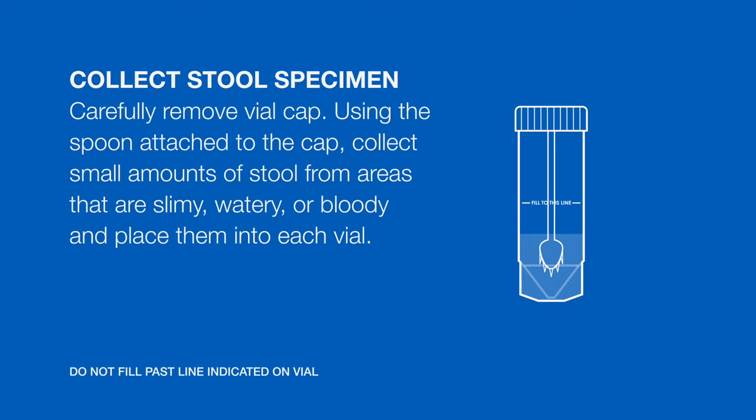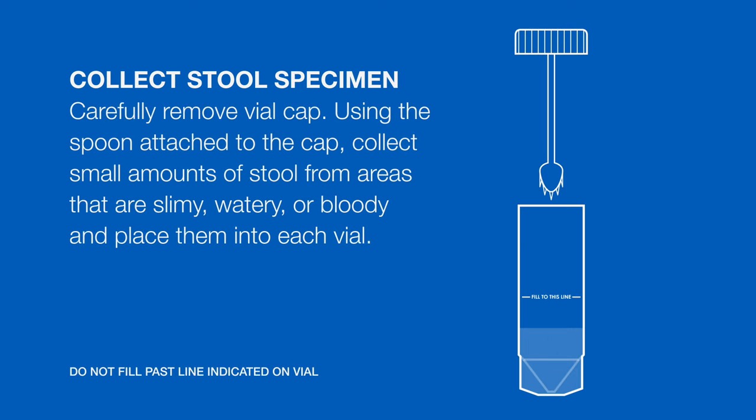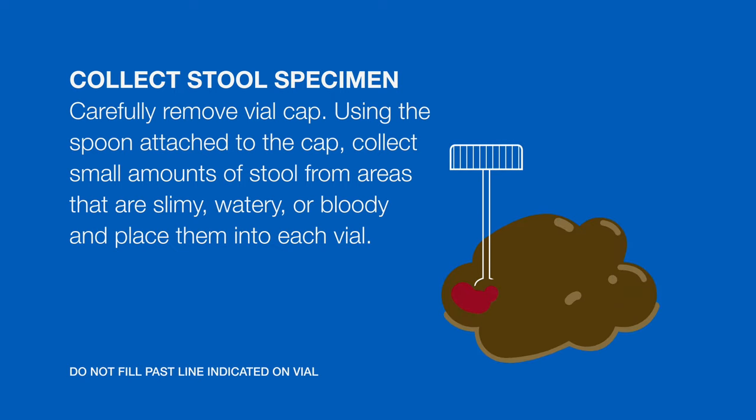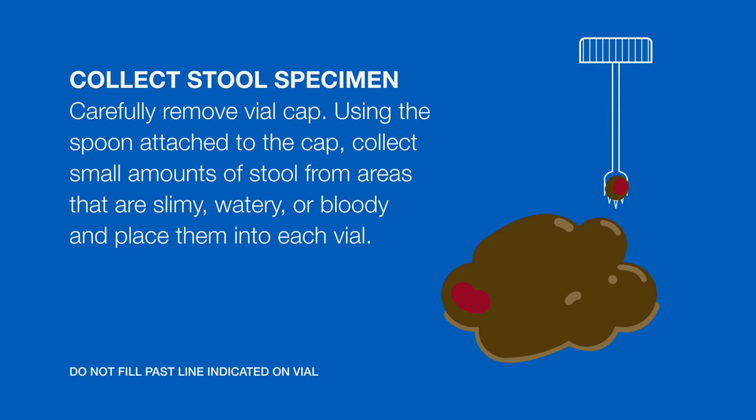Carefully remove the vial cap. Using the spoon attached to the cap, collect small amounts of stool from areas that are slimy, watery, or bloody and place them into each vial.